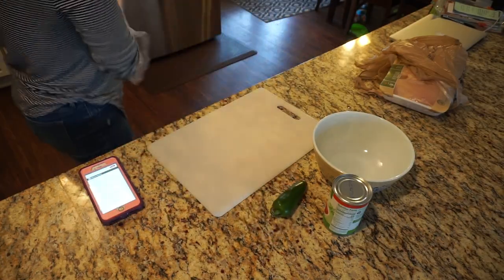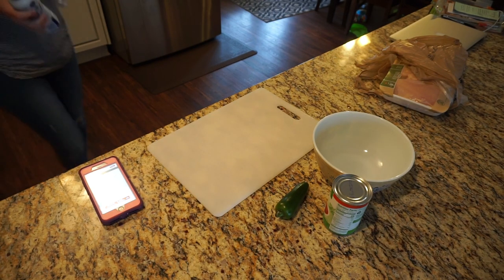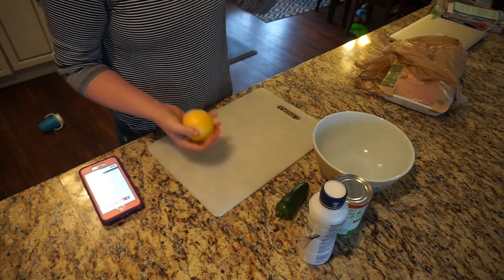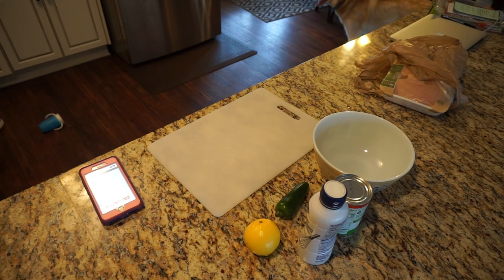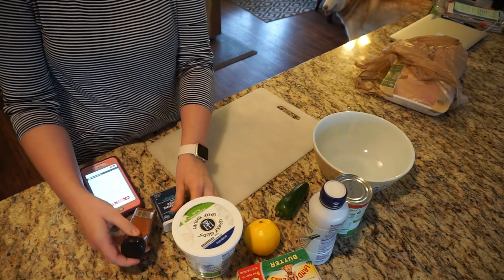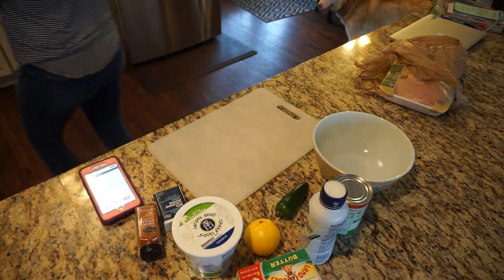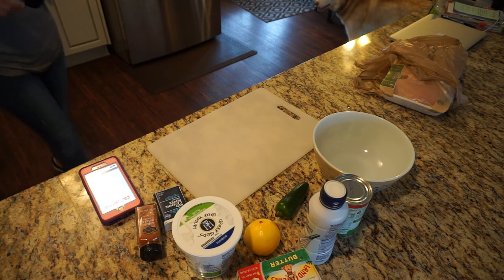Hey guys, welcome back to my channel. Today's going to be a little bit different. I decided to share with you guys a recipe that I found using my new pressure cooker from Kosori. I've had a lot of you ask me to do more cook-with-me videos, so I am here doing that for you. We are going to be cooking chicken tikka masala today.